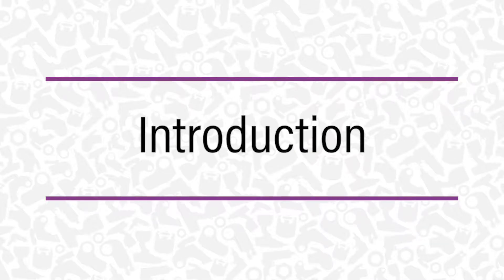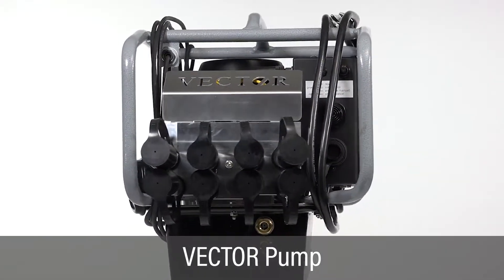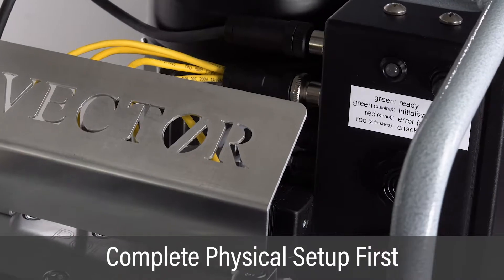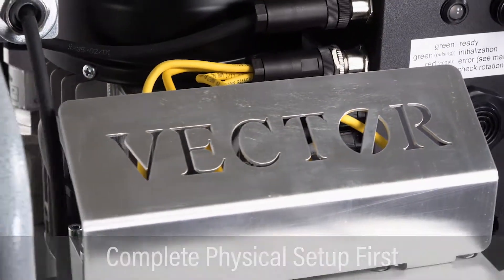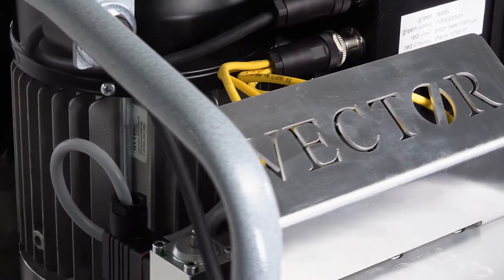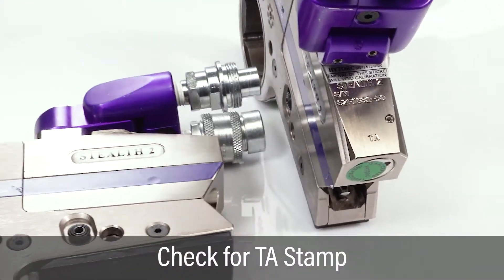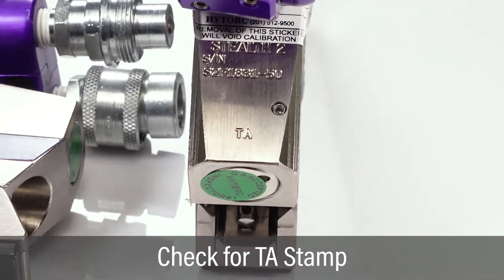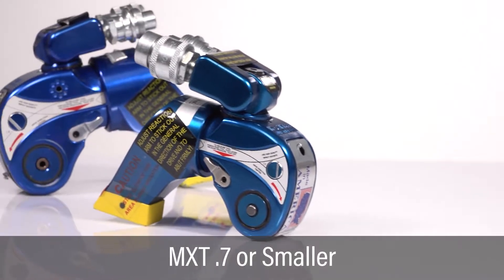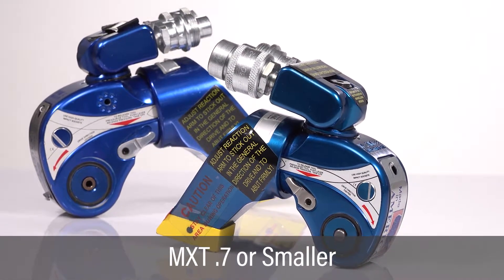This video covers setup and operation of the fully automatic vector pump without documentation. Be sure to complete all pump physical inspection and setup instructions as described in the previous video prior to configuring the pump for a specific job. If using a stealth model tool, check to make sure the tool is stamped with TA to indicate compatibility with the vector pump. When using small tools such as the MXT.7 or smaller, contact HITORQ for instructions.